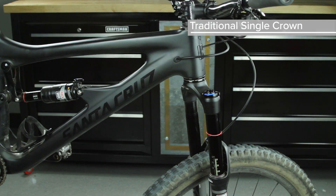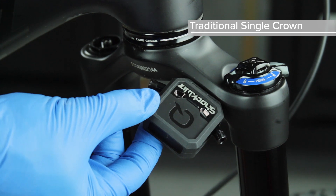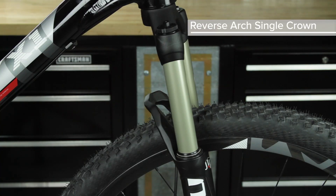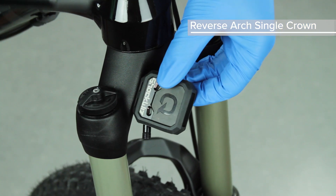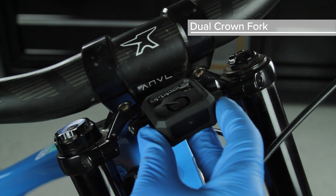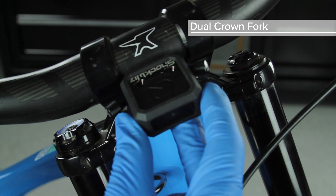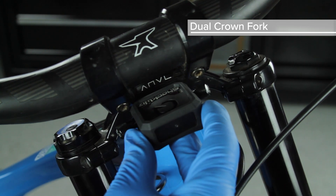When mounting to a traditional single crown fork with a forward arch, position ShockWiz on the back side of the crown on the damper side. When mounting to a single crown fork with a reverse arch, position ShockWiz on the front of the crown on the damper side. If mounting to a dual crown fork, position ShockWiz on the front of the fork's upper crown on either side. The device can be attached in any orientation on the upper crown that the length of the hose will accommodate.